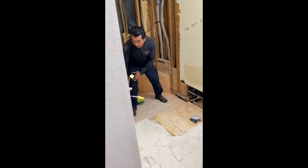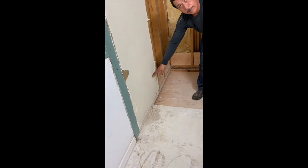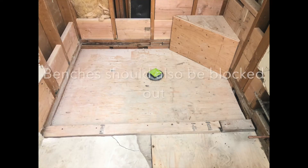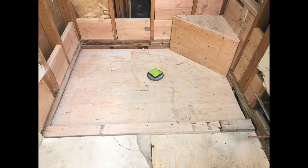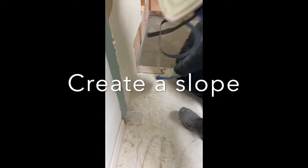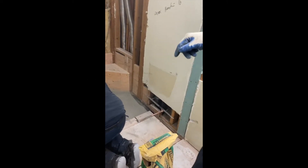We are going to remove this drywall because my hand mat is under the drywall. When we are done, the hand mat is going to be the same level to here, and we have enough space to do the slope — like the press slope before doing the tile.